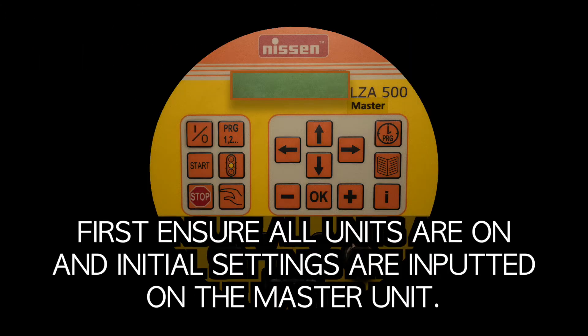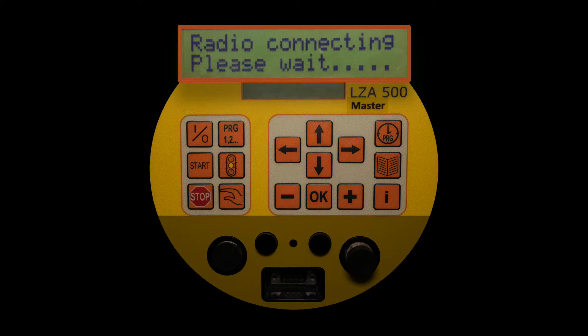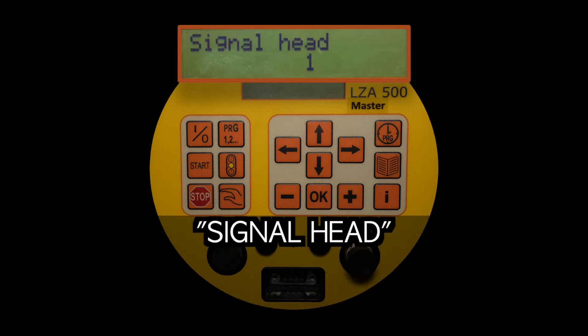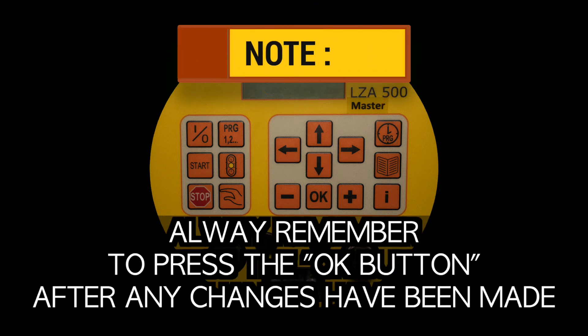First, ensure all units are on and initial settings are inputted on the master unit. Begin by pressing the menu button. Now press the up button until you see signal head. The master unit must be number one. Note: always remember to press the OK button after any changes have been made.